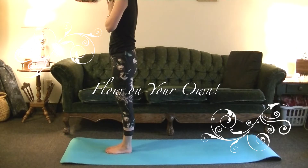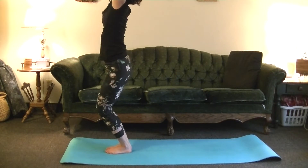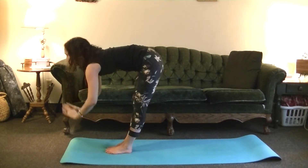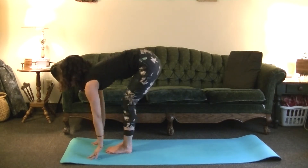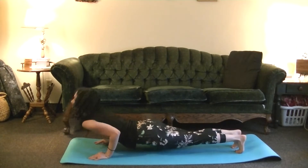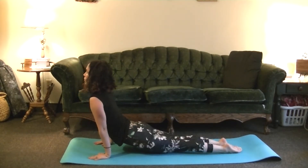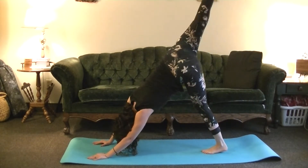Now we'll do a couple of rounds just on your own, doing any variations you'd like. Let's get going. Inhale, Utkatasana. Exhale, folding forward, Uttanasana. Inhale, look forward, Ardha. Exhale, step or hop back, Chaturanga. Inhale, Upward Dog. Exhale, Downward Dog — trying to flow with the breath.